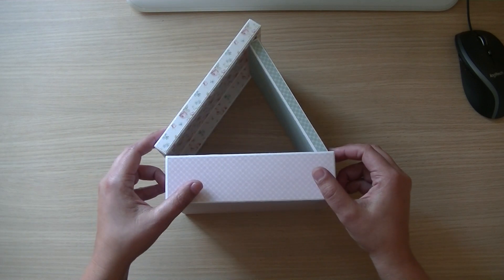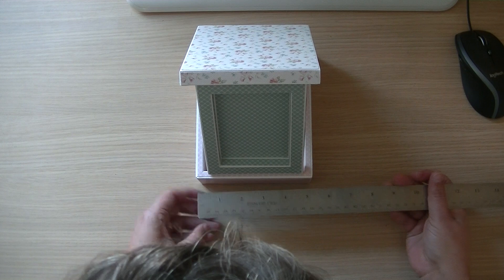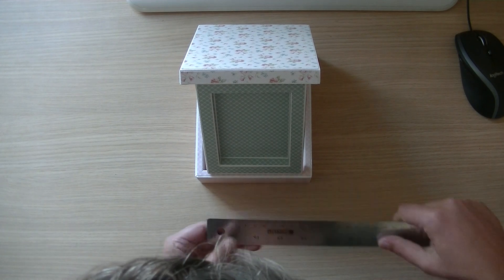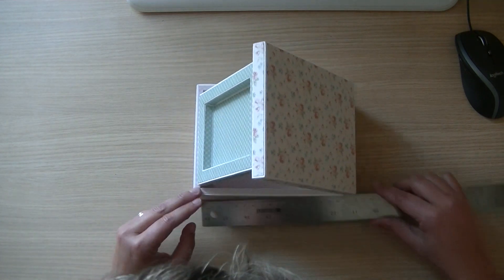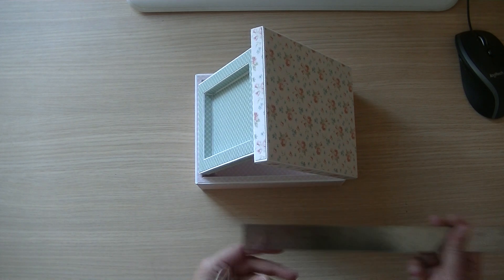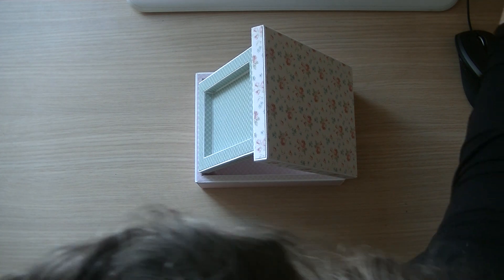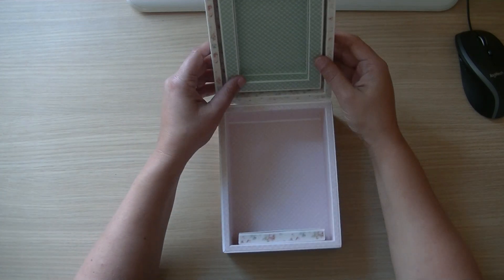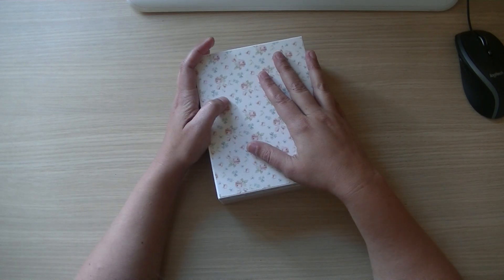It's a very large file. The measurements are about five and a half inches — that's about 14 centimeters by 18 centimeters, or seven inches long. I think it's a very nice size box.